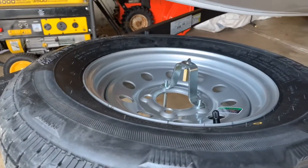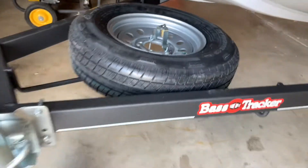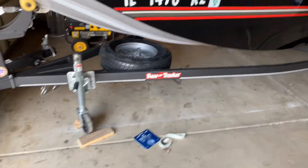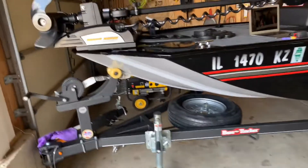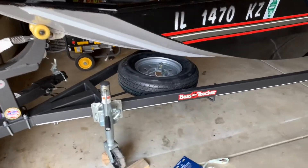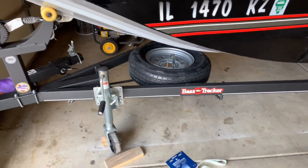And there you have it — pretty simple, probably about as cheap as you can go for getting a spare tire. That's what it looks like from far away. I hope that helps you out — thanks for watching, let me know if you have any questions, and I'll see you next time.